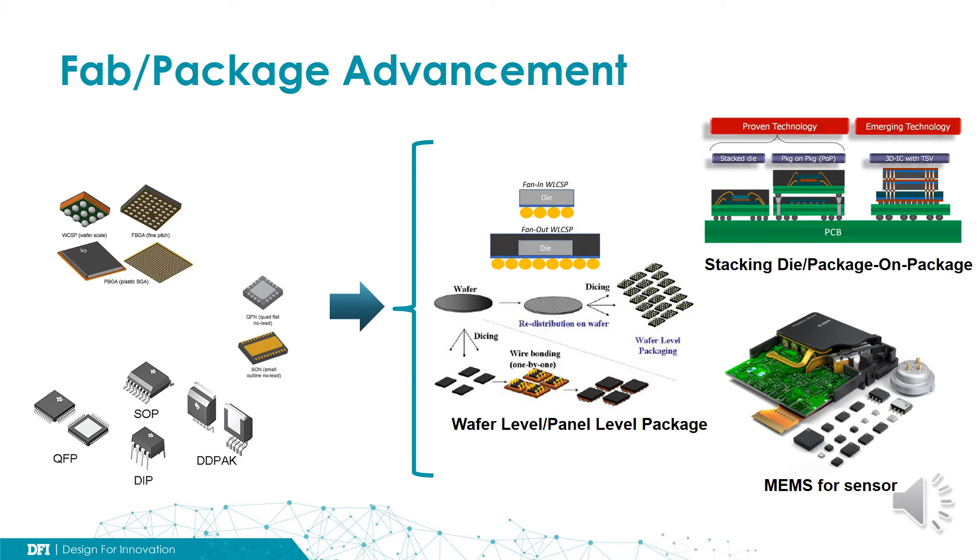MEMS is another breakthrough. We can now integrate electronic function and mechanical function in a very small package for sensing applications. Any device requiring a sensor in the design can greatly reduce the board space by this technology.